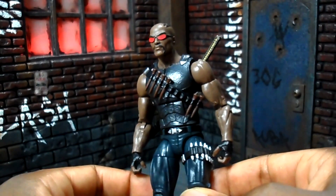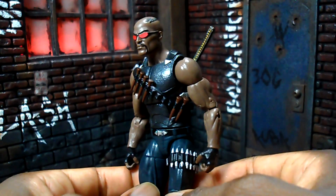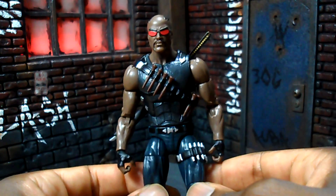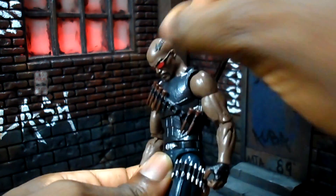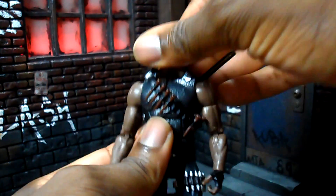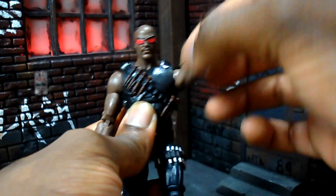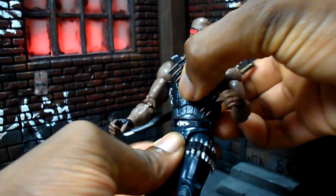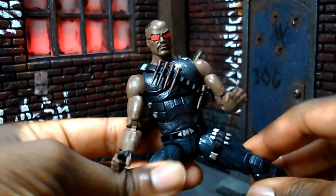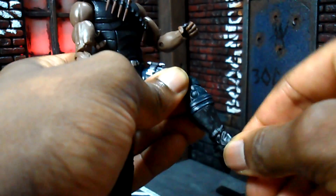Looking at the articulation — I'll go over the basics and then get into the issues with this particular buck. I'm not 100% certain if it's a totally new buck or parts swapped together. The head is on a ball joint, goes down pretty far and up pretty far, full 360 turn. Shoulders on a ball joint, full 360, upper bicep swivel, double-jointed elbow, wrist swivel and hinge. The ab crunch is good forward and back, waist swivel, T-joint at the hips, legs come up fairly high, splits, upper thigh swivel, double-jointed knee, a cut at the boot for rotation, a little hinge on the foot going forward and back, and a pivot.